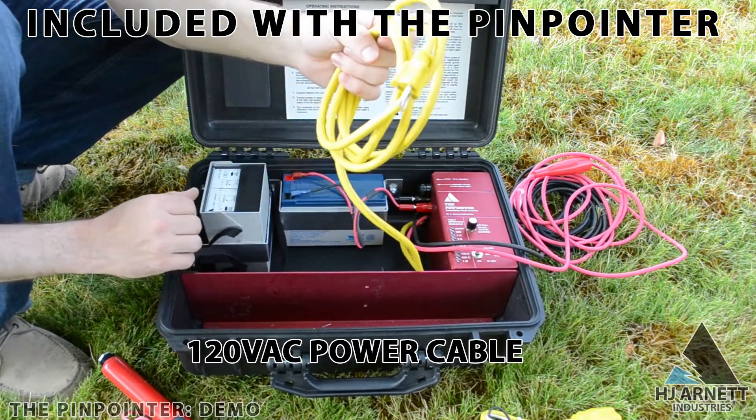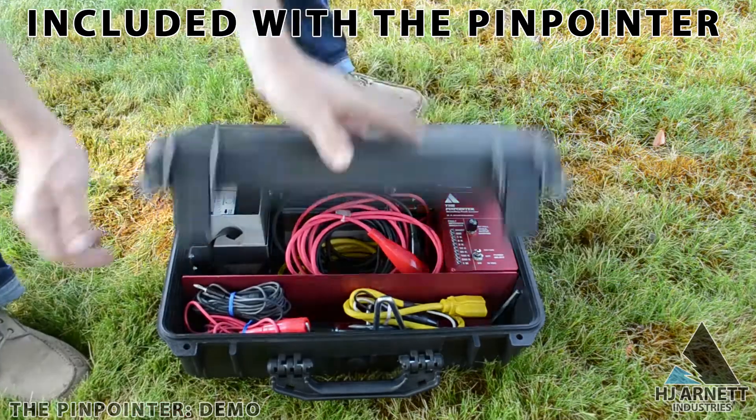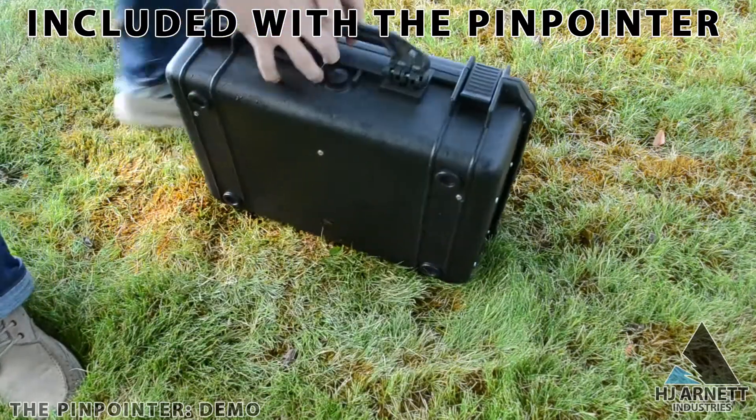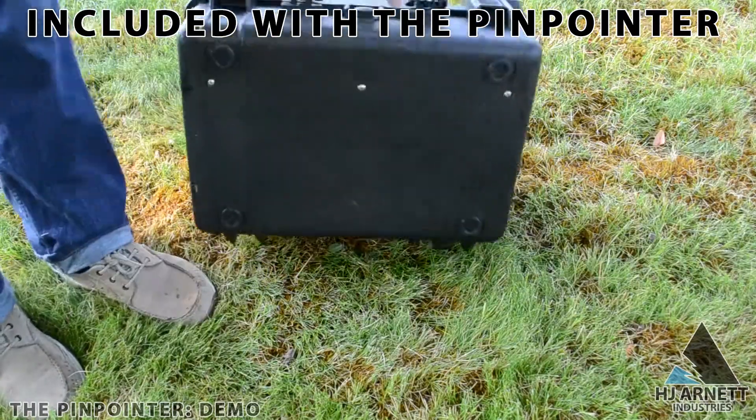Both of these options are available. The pinpointer originally came in a metal craftsman style toolbox. As of 2016, we upgraded this to a pelican style box, which is not going to rust.